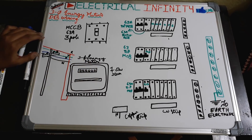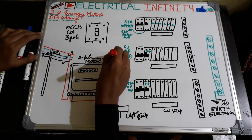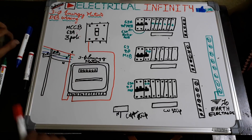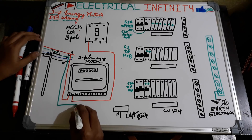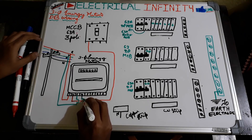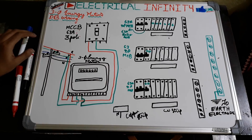R-phase supply is taken directly from the pole and given to one terminal. From the second terminal we take the phase out and give it to the 63 ampere 3-pole MCCB. Similarly, we are taking Y-phase — let us say green color is Y-phase — and giving it to the third terminal of the energy meter, and from the fourth terminal we take the phase out from the energy meter and give it to the MCCB.